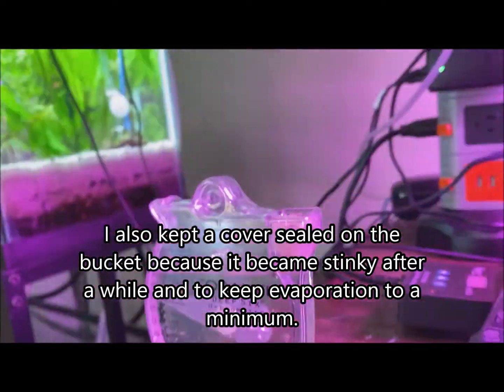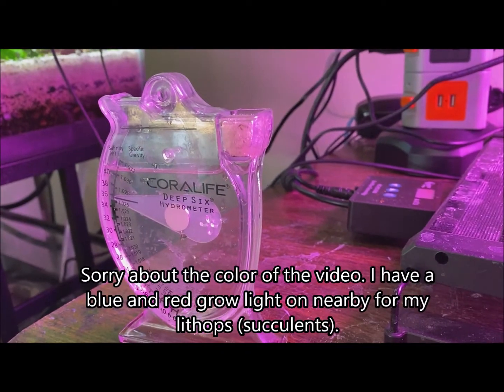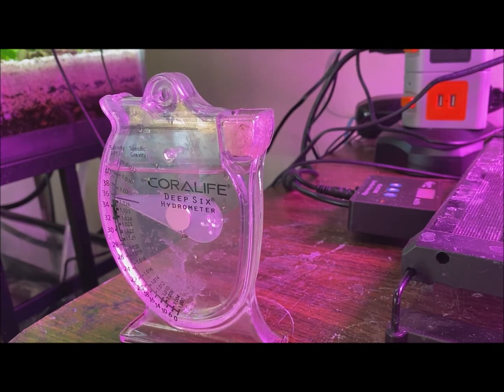I'll be able to get a good picture of this. If you look closely you'll see a couple of brine shrimp swimming around in there. This is the hydrometer that I use to make sure I have enough salt in the water.